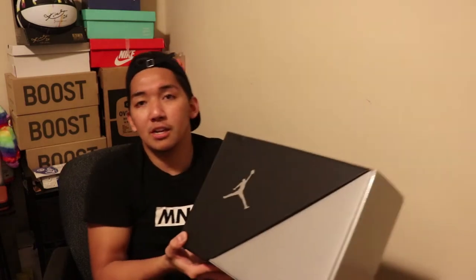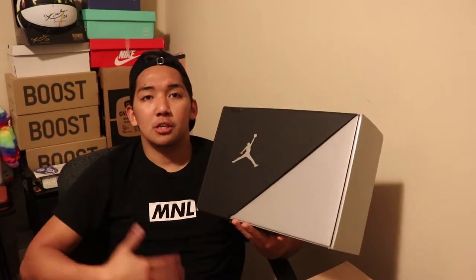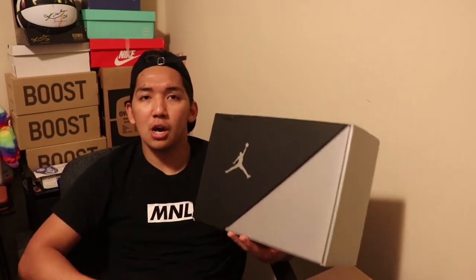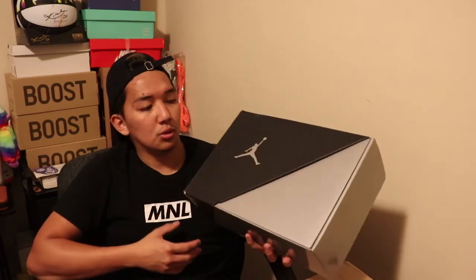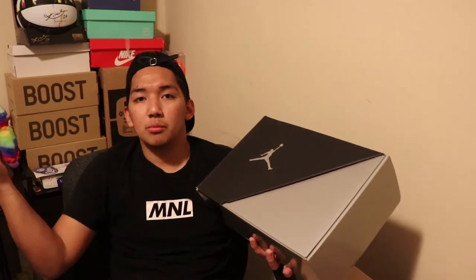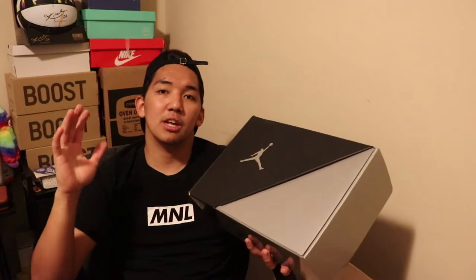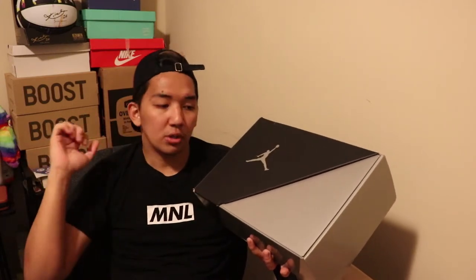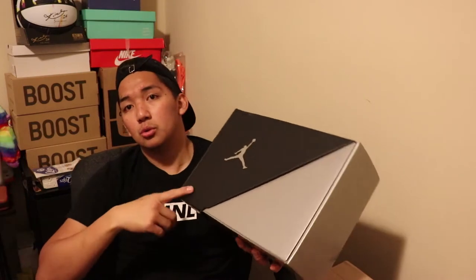Yes, you heard it guys — I copped a Jordan 11 Jubilee. This is the 25th anniversary of the Jordan 11. Jordan 11 started in 1995, and until now it keeps getting better quality as a basketball shoe. You could also wear the Jordan 11 in any type of occasion.